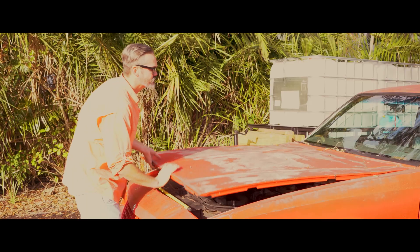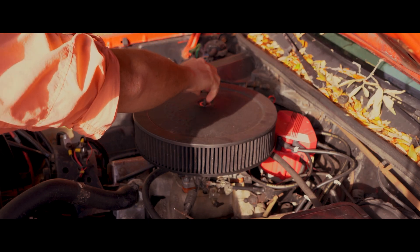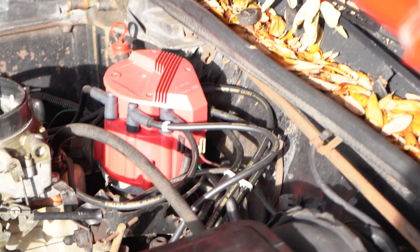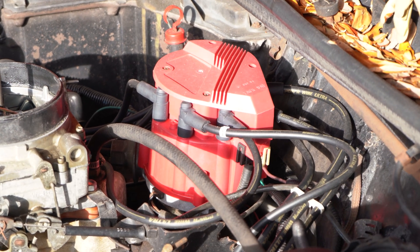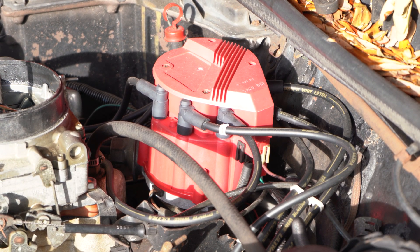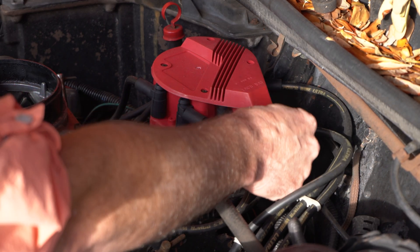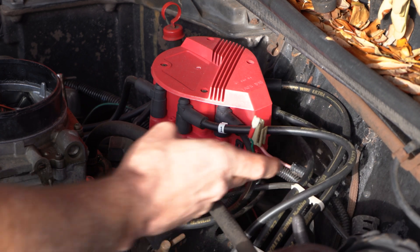Come on, I'll show you what I'm working with. This distributor is a standard HEI — it's an MSD billet, kind of a drop-in direct replacement for a late model HEI. Since I've had it I've replaced the cap, the rotor, and the coil pack, which I got for like 30 bucks. The power to the distributor is just this little pink cable right here — it's original.